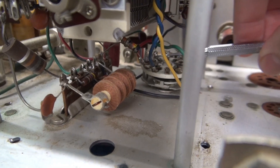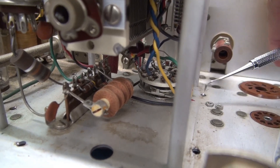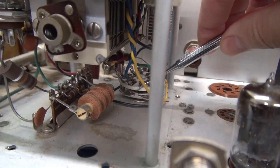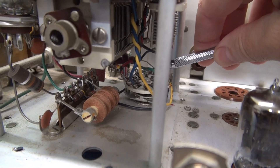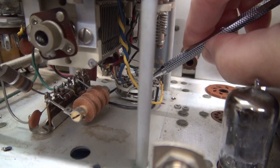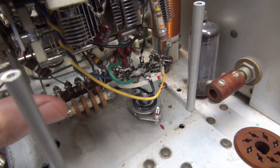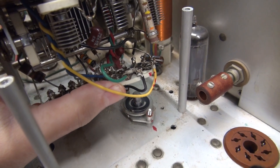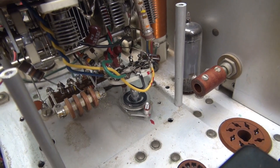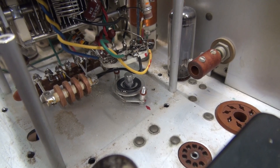I was able to get the nuts off of that little wafer switch using a pair of long-nose pliers and a dental pick. Now I have to remove the lock washers and there's a little phenolic washer under there. We should be able to lift up the ceramic rotary section. Success — I've got the wafer section up out of the way. Now I can go underneath, remove the hardware, get this framework out, and hopefully take it apart and fix it.